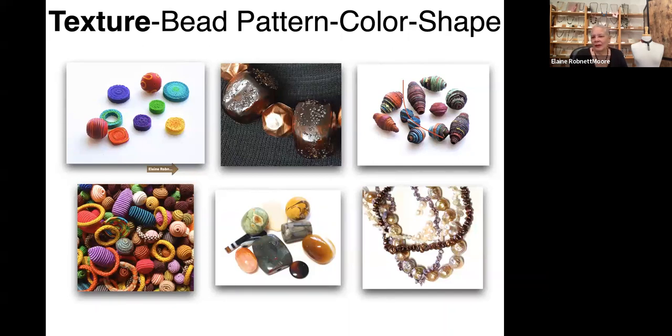Karen Green is asking where the book 'The Art of Bead Stringing' can be purchased. It's on my website — go to the store section and books and it's there. It's $32 plus shipping, so around $36. The website is elanerobnetmore.com.